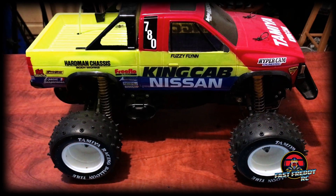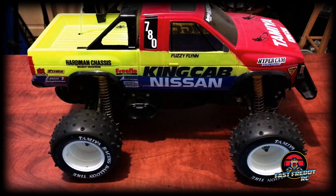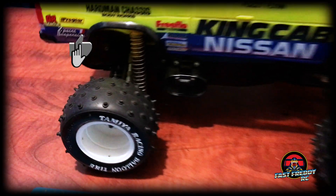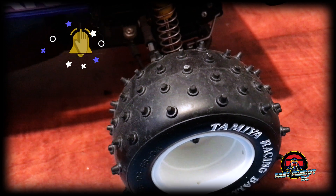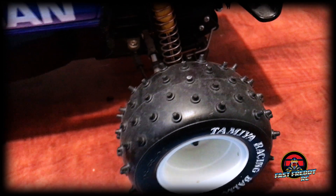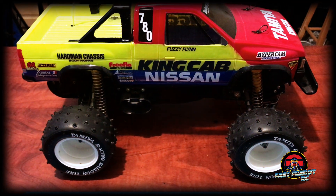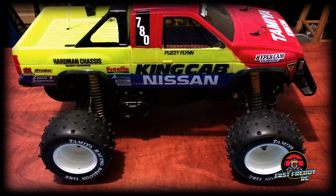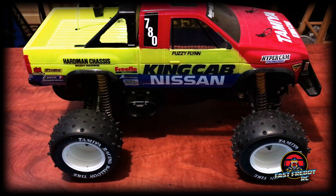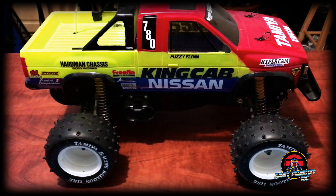Welcome back to Fast Freddy RC. Here is my original Tamiya King Cab — you can see I still have some tread left on the tires. I got some road tires because I didn't want to wear them out completely, hoping to save the tread for dirt. But I've pretty much decided to retire this one, since it's been 30 years and the parts are probably quite brittle. Everything on it is original, so I want to keep it that way — clean it up and make it a shelf queen from now on.